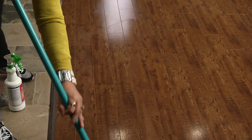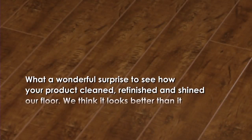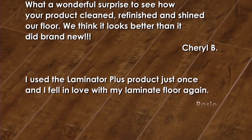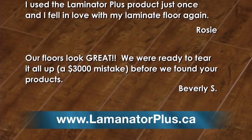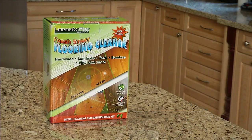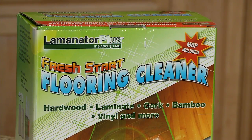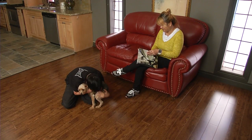That's just how easy it is to have floors that look like new all year round. Join the many others who are discovering that Laminator Plus is the one product that truly lives up to its claims. For more testimonials, go to the Testimonials tab on our website, laminatorplus.ca. To order the Laminator Plus Fresh Start Flooring Cleaner Kit, click on the Products tab on our homepage. One kit will clean about 800 square feet. Soon you too can enjoy floors so shiny that friends will think you've had new flooring installed.